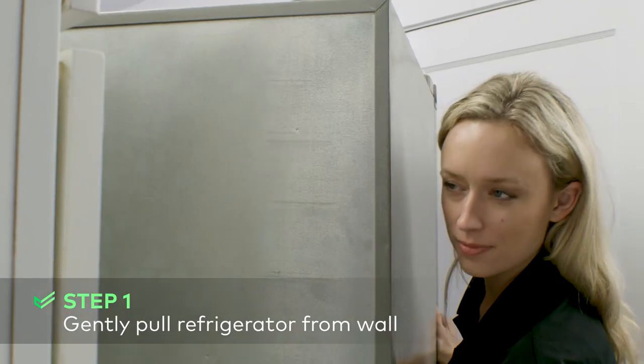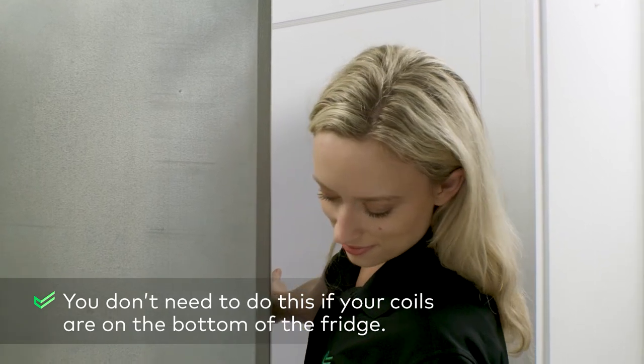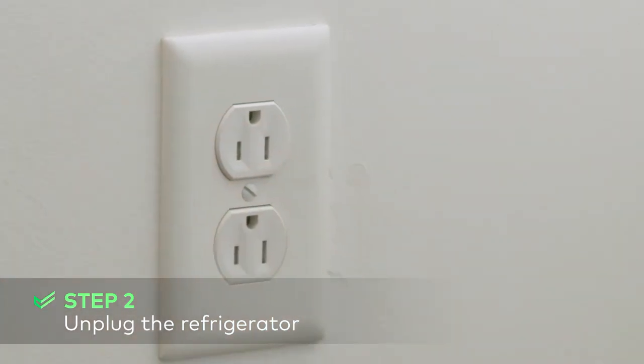Your refrigerator probably has wheels on the bottom, so you should be able to move it with relative ease. Just be sure to go slowly so you don't damage your kitchen floor. You have to disconnect the fridge from the power source. It's unlikely that anything will go wrong, but when the downside is electrocution, you don't want to take the risk.